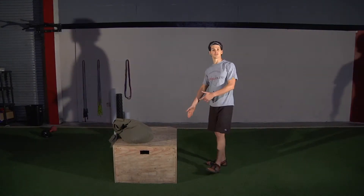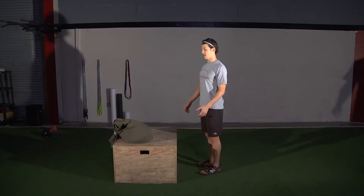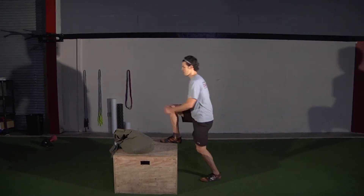Step-ups. We're going to be stepping alternate leg up onto the box with body weight unweighted. So you're stepping up, drive the knee, step back down, switch feet, step up, repeat that.